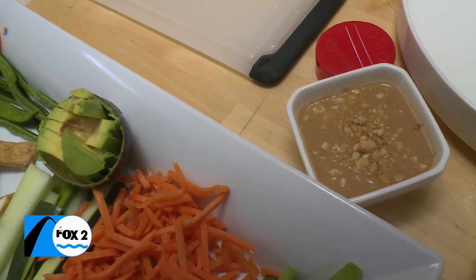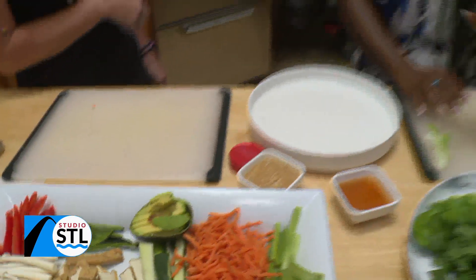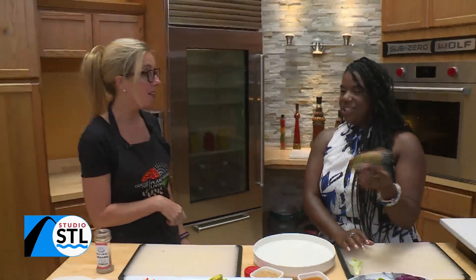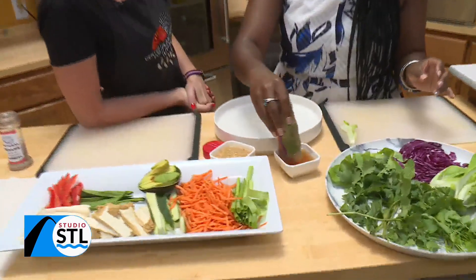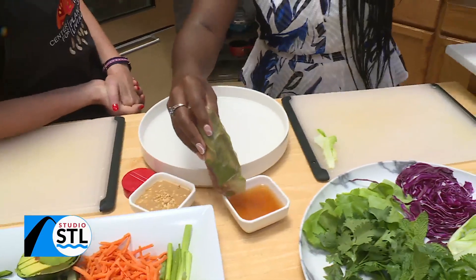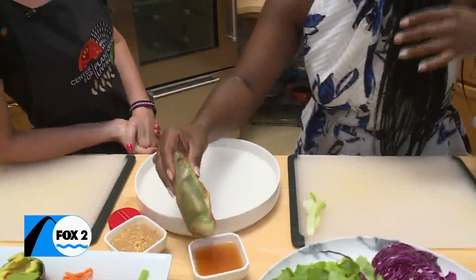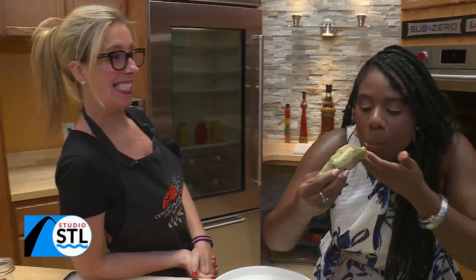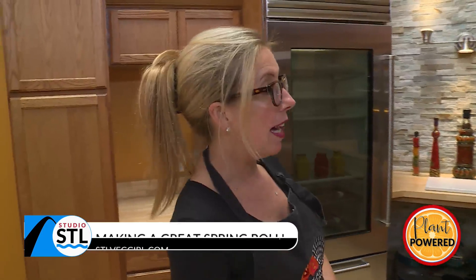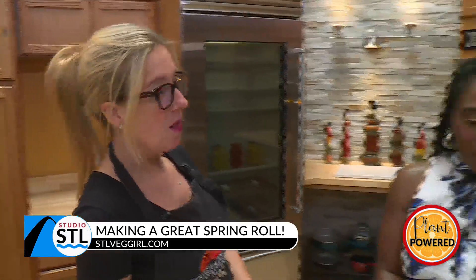Crushed peanuts on top — and you've made all this from scratch. Shall I taste? Yes! So you're getting your delicious greens in there and some fresh veggies — this is all raw. That's a great way to try new veggies without having to finish a whole plate. Fresh, flavorful — that's a win in my book.